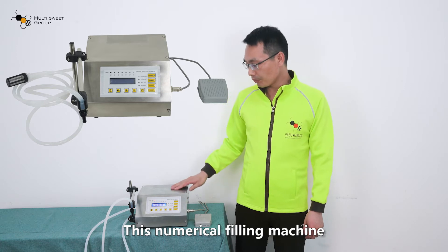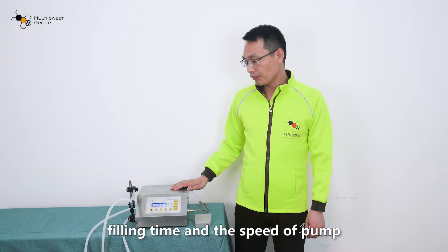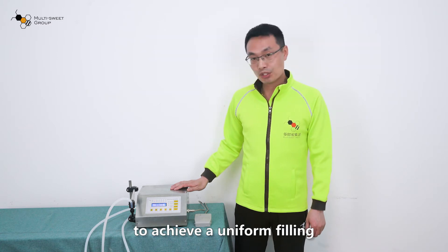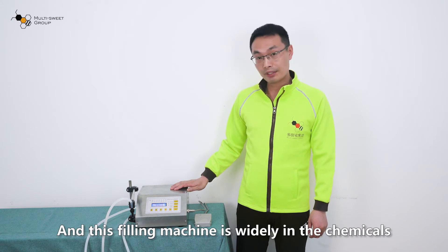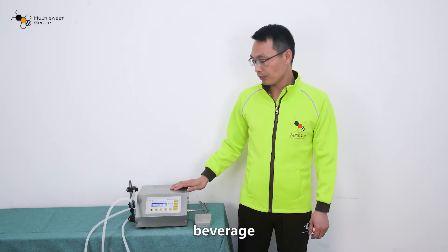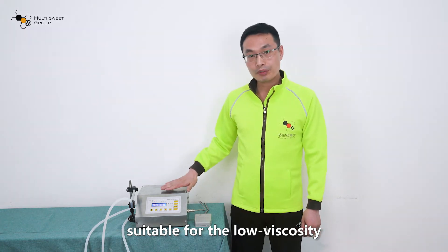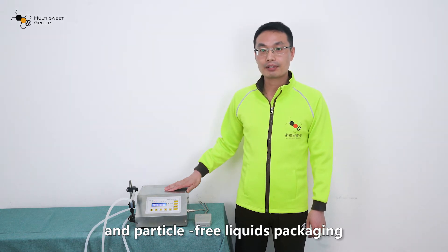This numerical filling machine uses a microcomputer to control the filling time and the speed of the pump to achieve a uniform filling. This filling machine is widely used in chemicals, beverages, food, oils, and other industries. It uses low viscosity and particle-free liquid packaging.